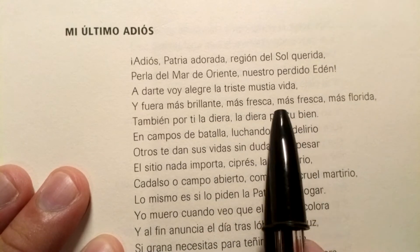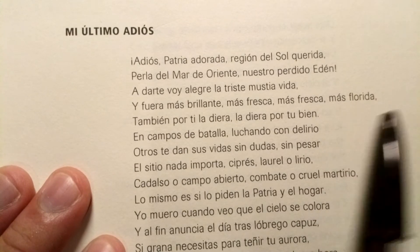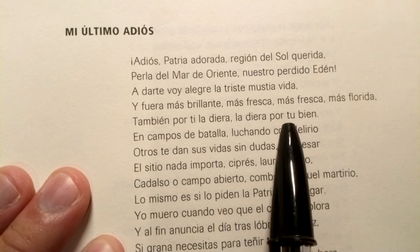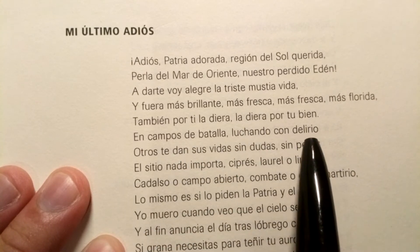Más fresca, más fresca, más florida. También, por ti la tierra, la tierra por tu bien. En campos de batalla, luchando con delirio.